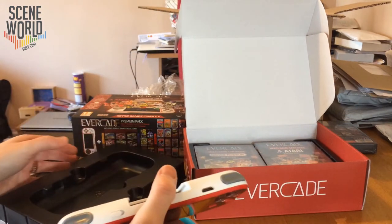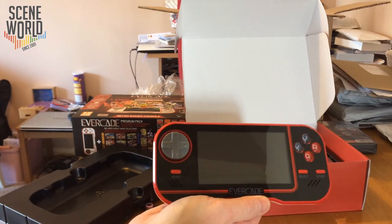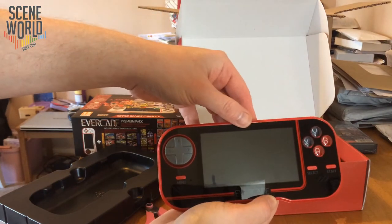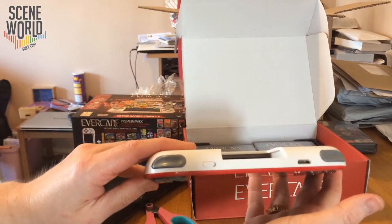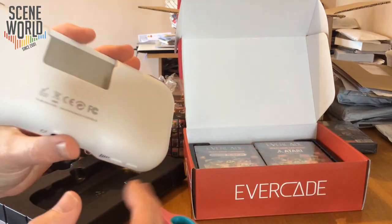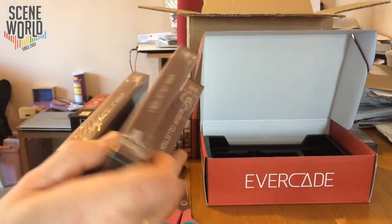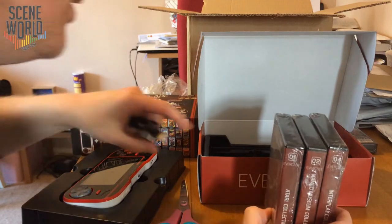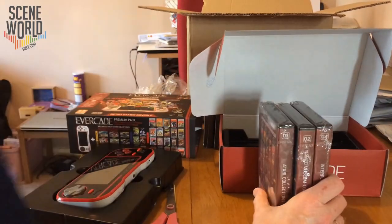Here is the actual console itself. This is the black limited edition exclusively available through Funstock. You can see it has a modern console layout with the diamond button arrangement. On the front are the volume buttons and headphone socket; on the top there's HDMI out and a power switch. You've got bumpers like classic consoles, and on the back is the cartridge slot. Also in this premium edition we have three free cartridges: Atari Collection 1, Namco Collection 1, and Interplay Collection 1.